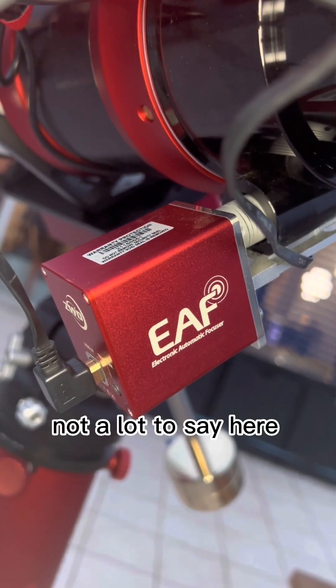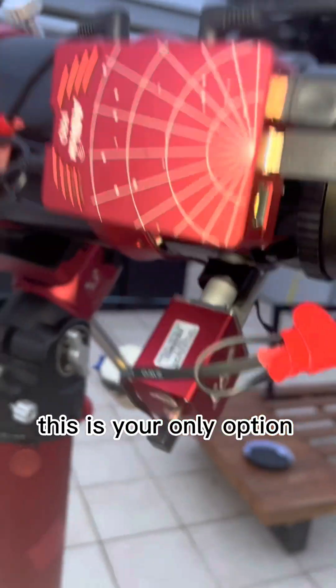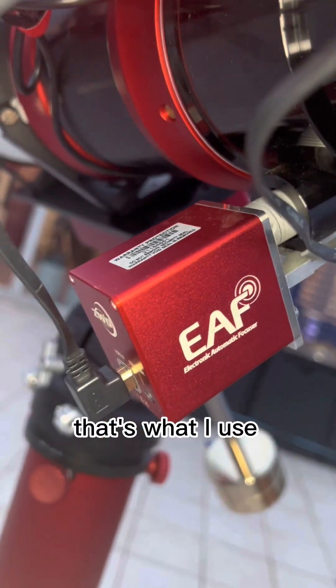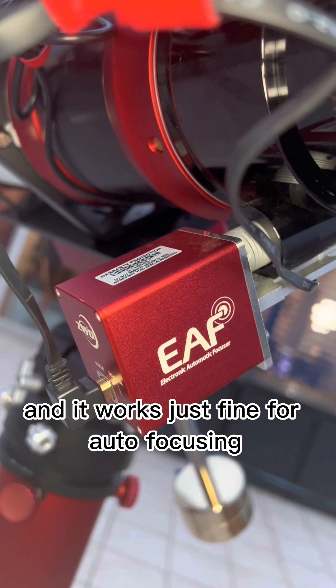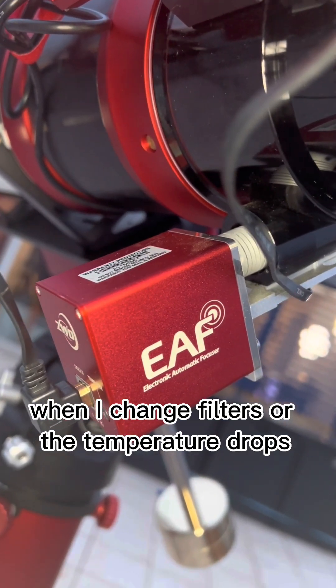I also have ZWO's own focuser, the EAF. Not a lot to say here — if you want to work with the ASI Air, this is your only option, and it works just fine for auto-focusing when I change filters or the temperature drops.